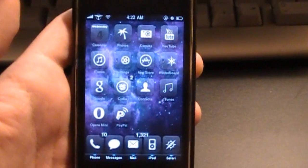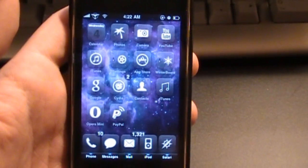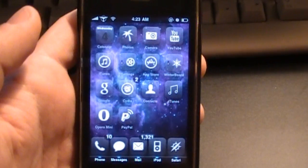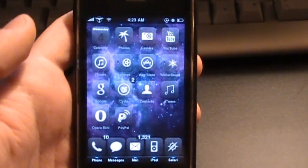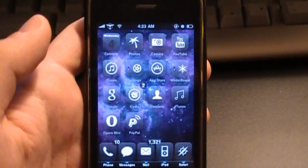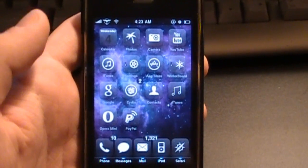Hey YouTube, what's up? Wade here, making this video to show you guys how to unlock your iPhone 4, iPhone 3GS, and iPhone 3G on firmware 4.0 or 4.0.1. Of course, your iPhone needs to be jailbroken running on one of those two firmwares, and if it is, you're all set.